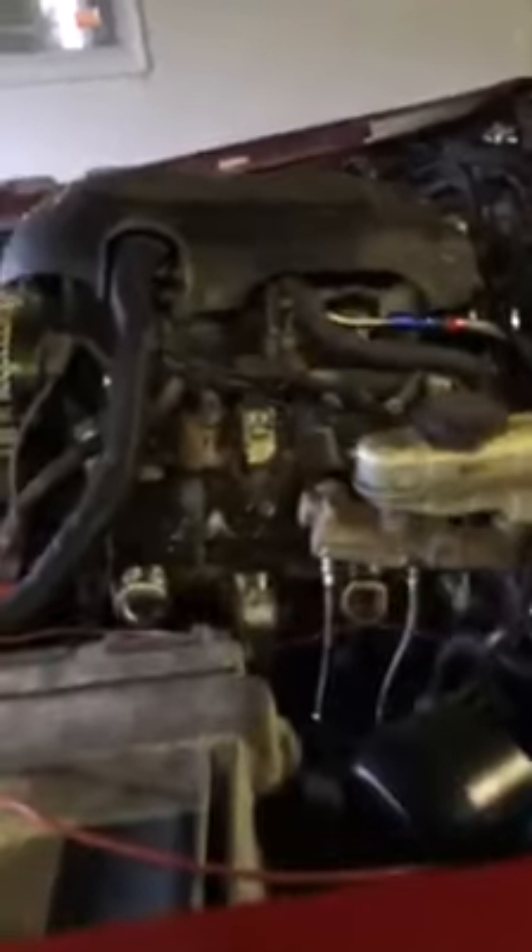This may be the third LS swap for the Mercury Marauder — first one in Michigan, second with a stick shift.